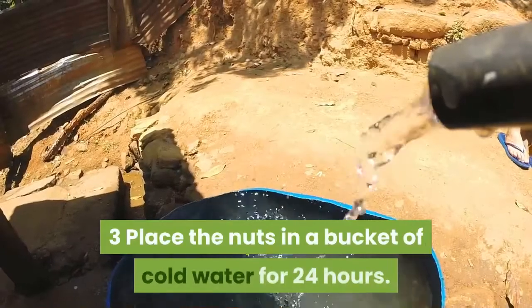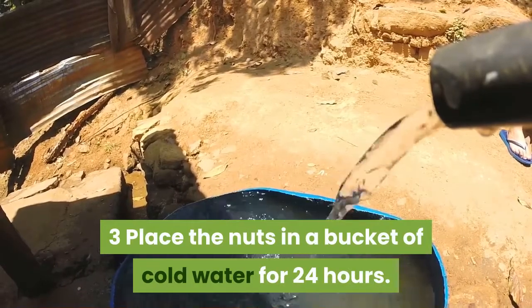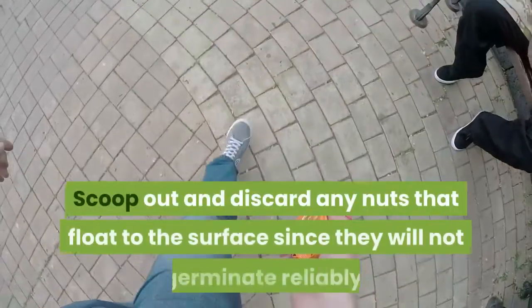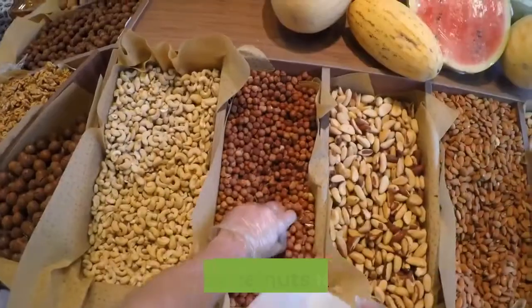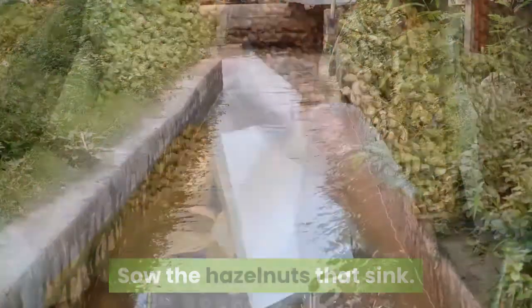Step three: place the nuts in a bucket of cold water for 24 hours. Scoop out and discard any nuts that float to the surface, since they will not germinate reliably. Sow the hazelnuts that sink, and drain off the water.